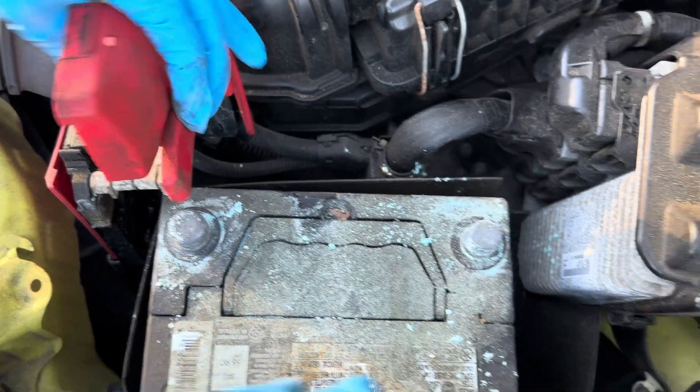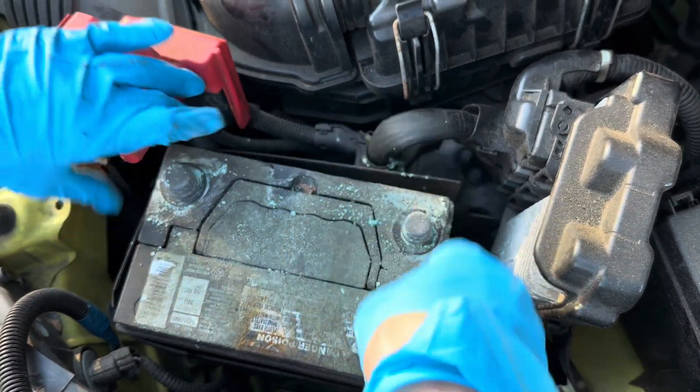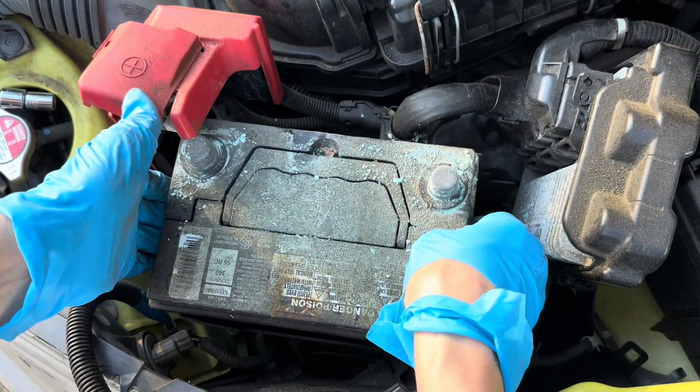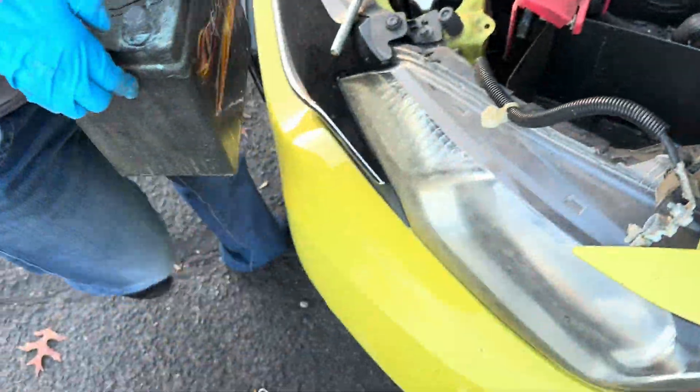The powdery green substance on the battery terminals is battery corrosion. As the car battery runs, sulfuric acid in the battery releases hydrogen gas. This forms a chemical reaction between hydrogen gas from the battery and oxygen, moisture, and salt in the air.